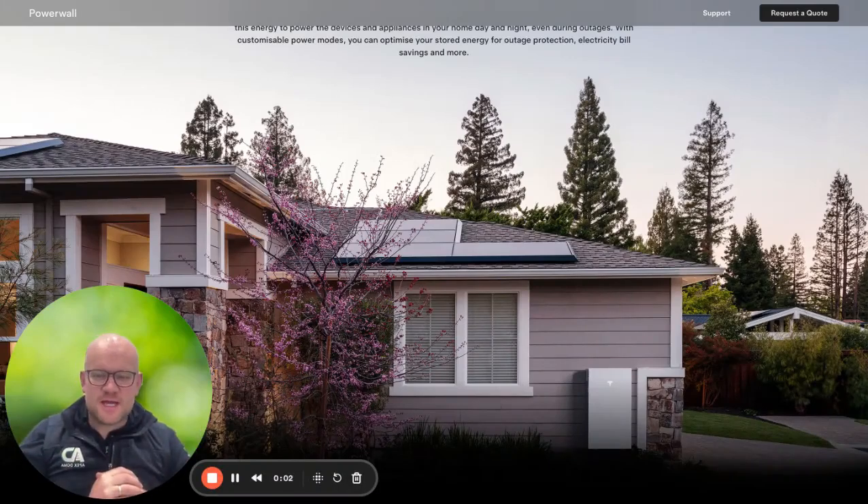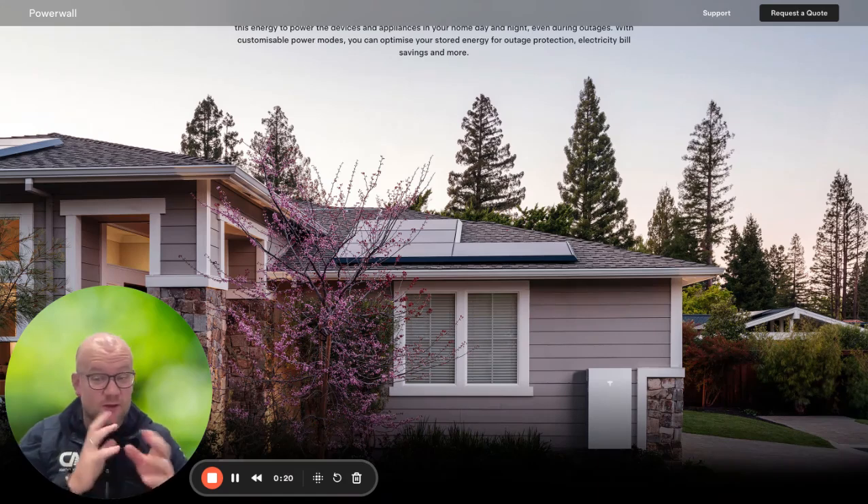Hello and thank you so much for trusting Apex Doma and for purchasing your brand new Powerwall 3. It really is an absolutely fantastic piece of kit and I'm super excited that you've taken the leap to go and purchase it. This video is to tell you a little bit more about all the things you should expect next, the videos I'm going to send over, what you can do if you have any questions, and all the documentation you're about to receive.